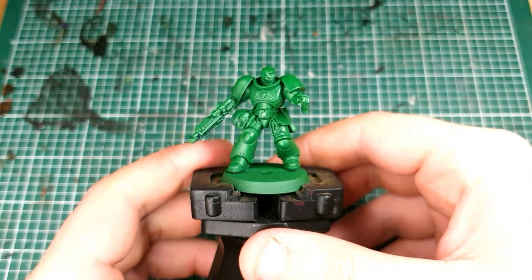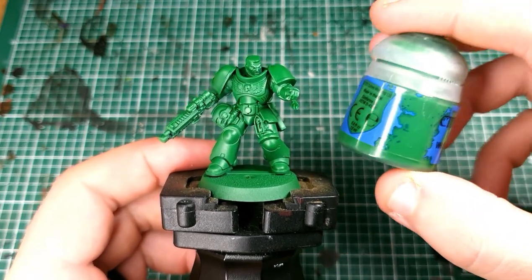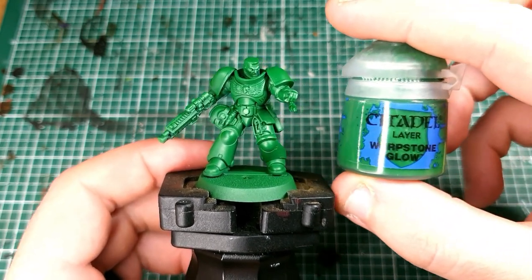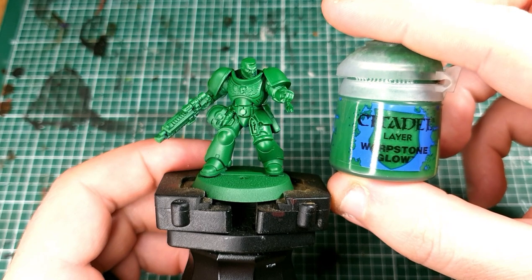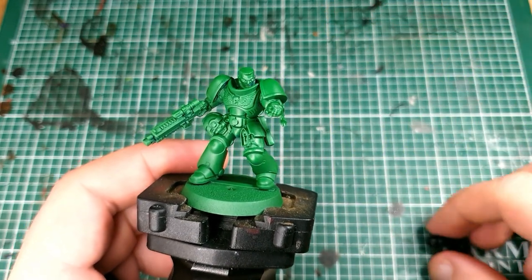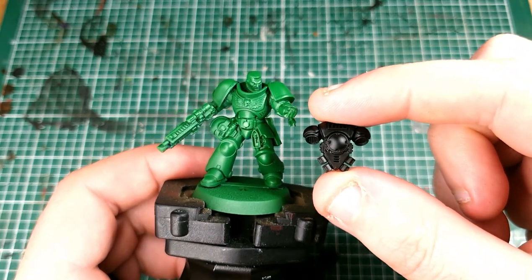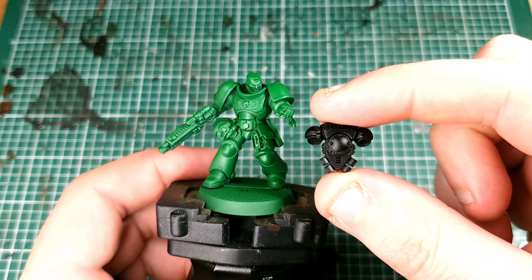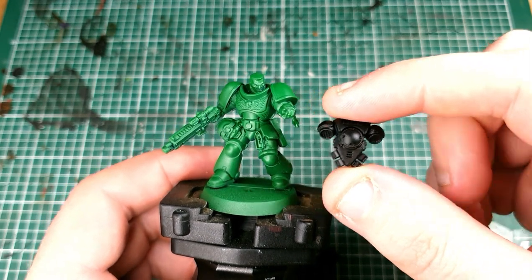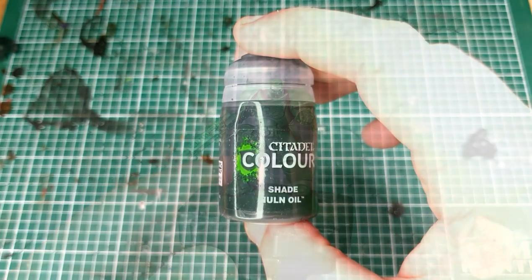And this is how it comes out on the model. It is almost identical to Warpstone Glow — not far off at all, slightly duller but only ever so slightly. Undercoat your model with that, then undercoat the backpack black. I suggest you leave the backpack separate when you're painting Salamanders — it's going to save you a little bit of time and mean you're not going to accidentally ruin your green.